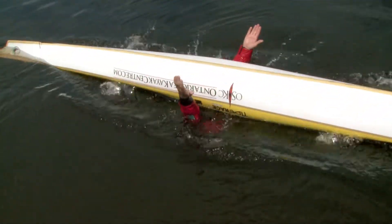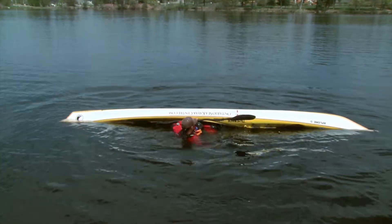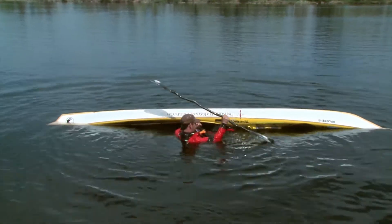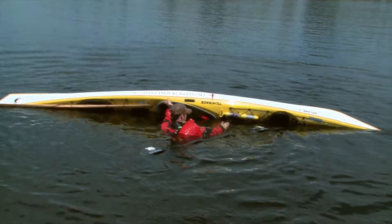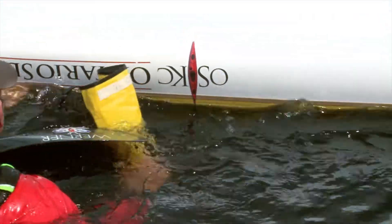A kayak's lightweight and narrow profile make them susceptible to upset, so an experienced paddler carries a paddle float. If you capsize, place your boat upwind. Using your leg to control the boat, remove the paddle float from where you stored it in a readily accessible location.